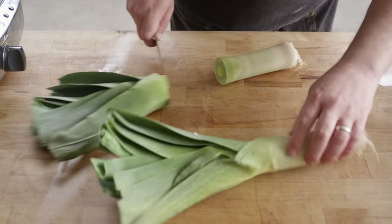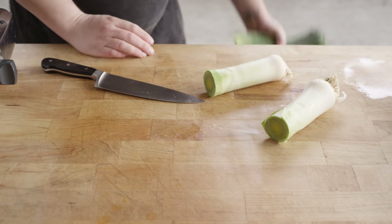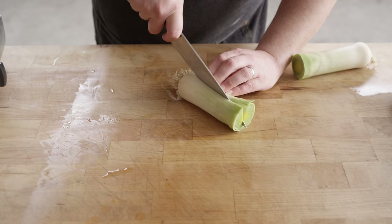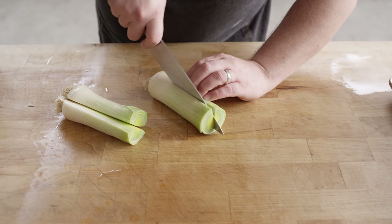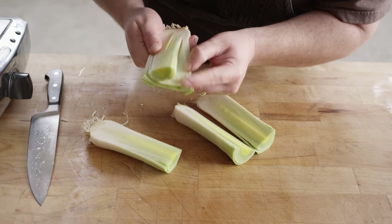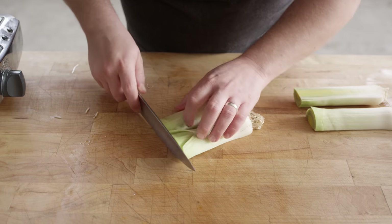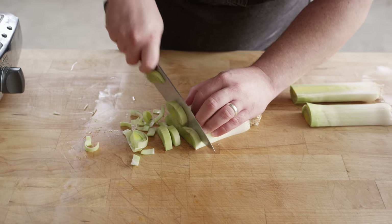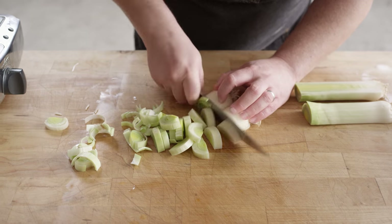We're gonna start by slicing up some leeks. This is kind of gonna be our onion component of this recipe. Leeks look like a giant green onion, but they're a bit milder and sweeter, with a great aroma and flavor. They do tend to be a bit dirty on the inside. So we're gonna slice these up into about quarter-inch slices, then soak them in some water and let that dirt seep out. We'll rinse them a couple of times before we start cooking.